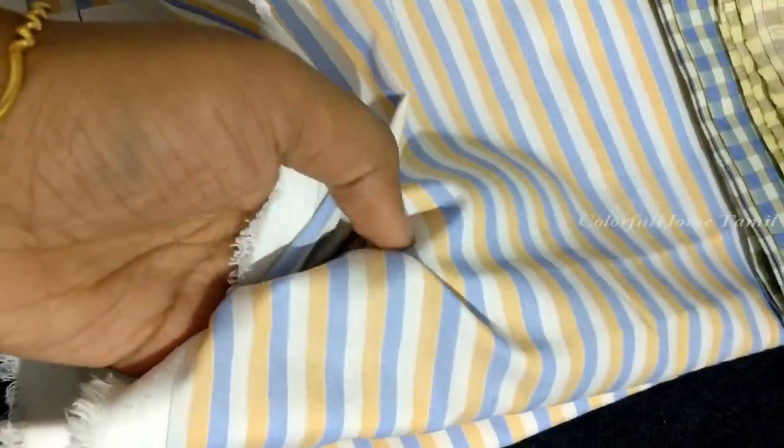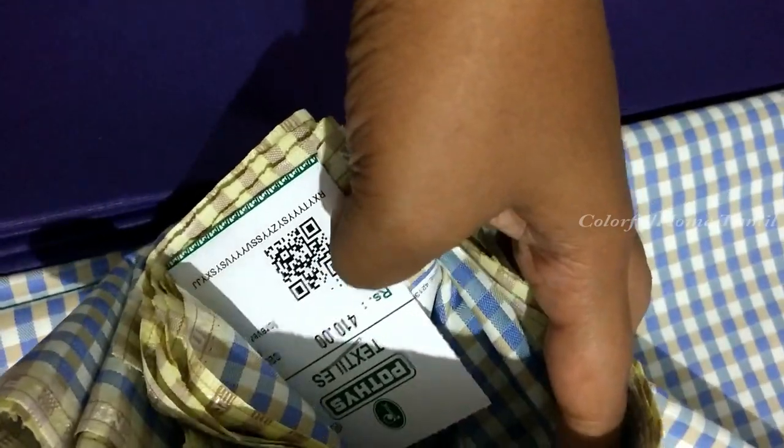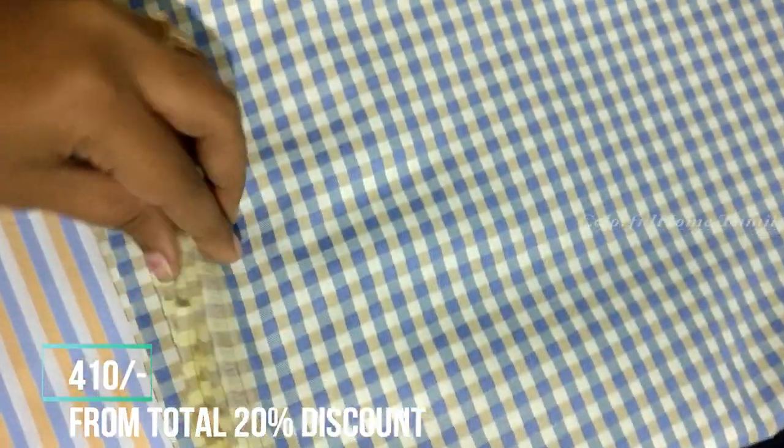This material is $454. This material is a check model material. This material is very soft and smooth. This material is $120.